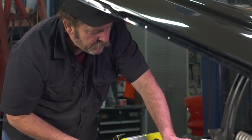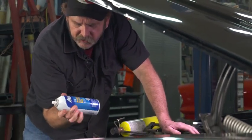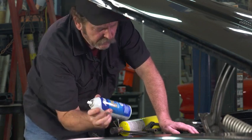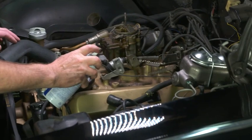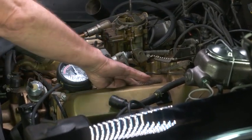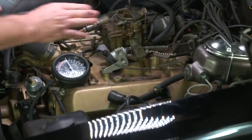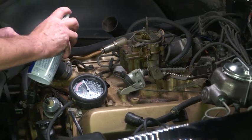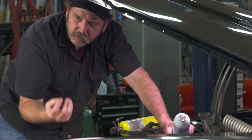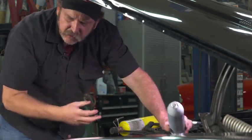Usually you'll start the engine and one method, while the engine is idling, is to just use starting fluid. Take your starting fluid and just take a short squirt in a few places, especially along the intake manifold gasket or any other area that you might suspect — you can even test it on hoses. The engine will noticeably rev up as soon as it sucks in that starting fluid.